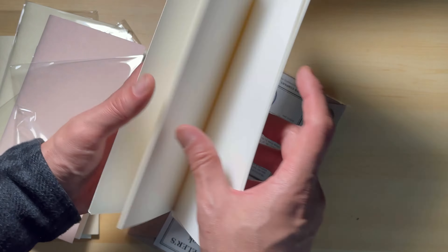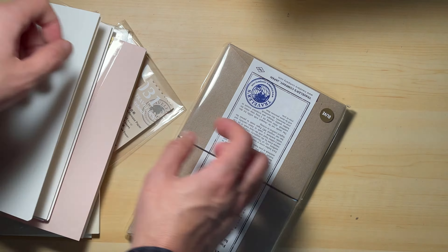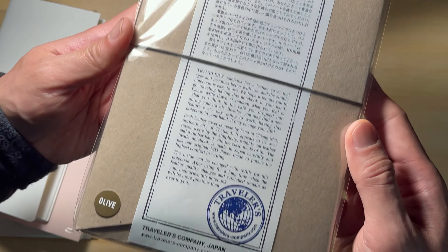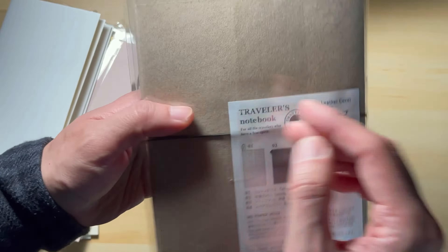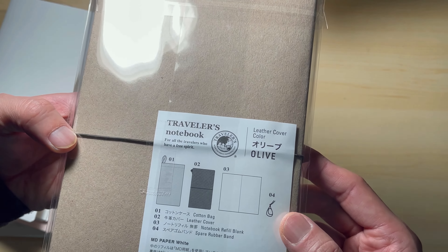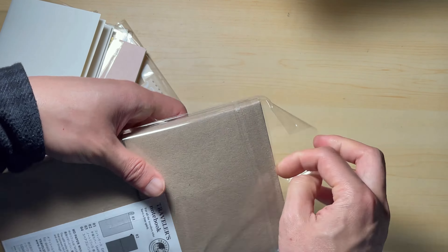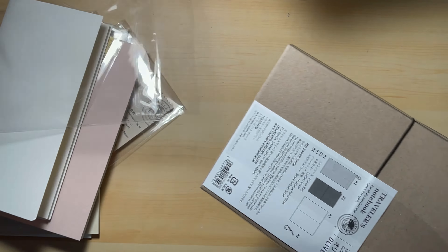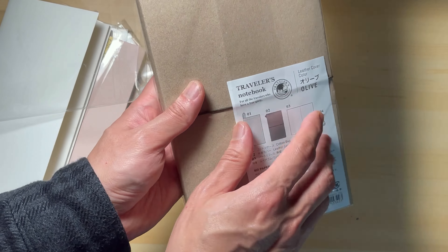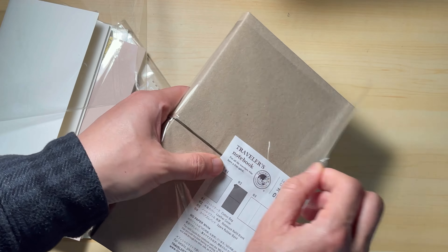Now it's time to look at the star of this purchase — that's the reason why I made this purchase. It is their new Olive Color Traveler's Journal. They previously released an Olive Color Traveler's Notebook as a limited edition, about 5 years ago before I got passionate about their products. Since then, it has been very popular and people were able to sell it for a high price. So I guess it's smart for them to re-release this Olive Color since it has been so popular.